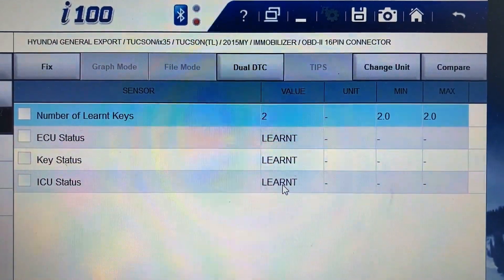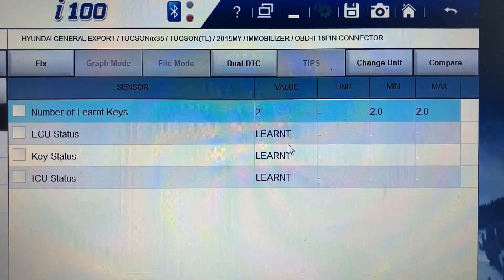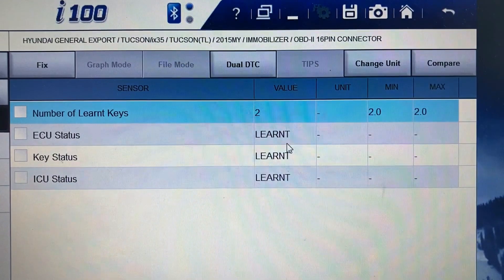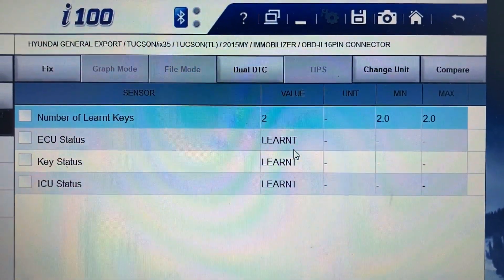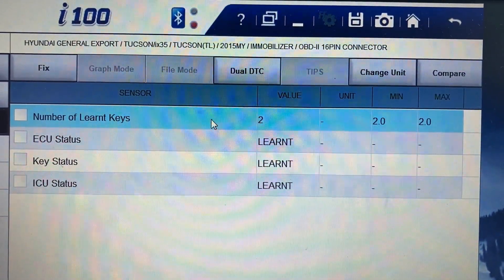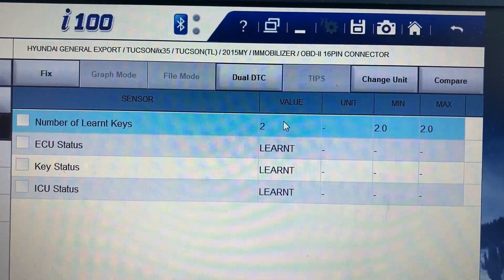If the ICU has been neutralized, instead of 'learned' you'll see 'neutral'. If the status is 'virgin', you have to register the keys. If it's 'neutralized', you also have to register the keys. If the number of learned keys is zero, it means none of the keys have been registered yet and you have to perform the teaching.